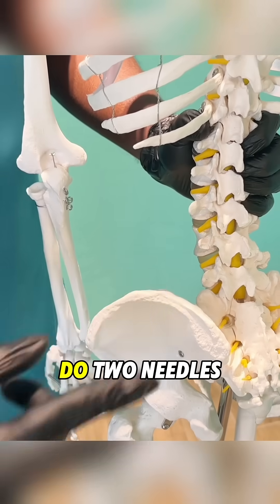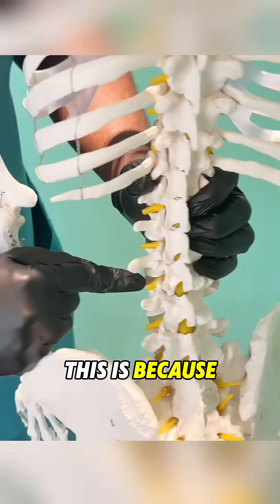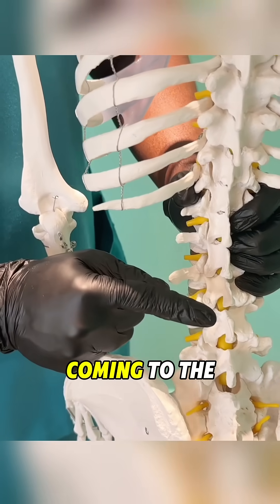You will see that I do two needles — one at an angle and then one straight down. This is because the nerve is bending backwards and coming to the skin.